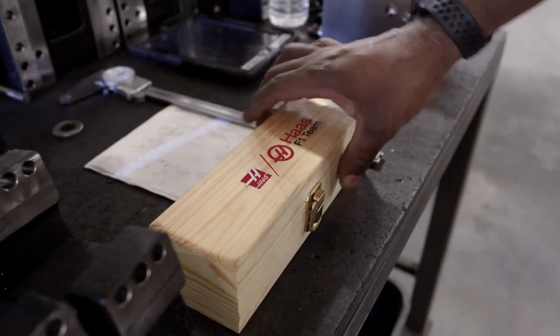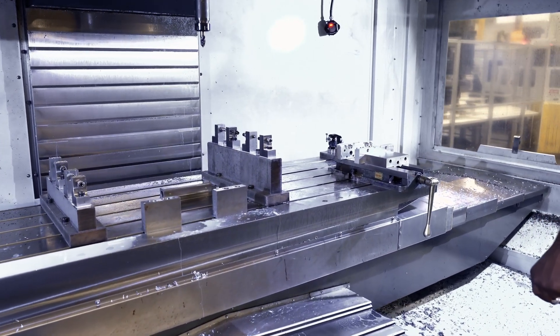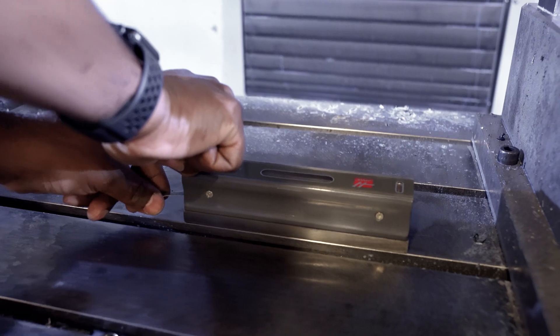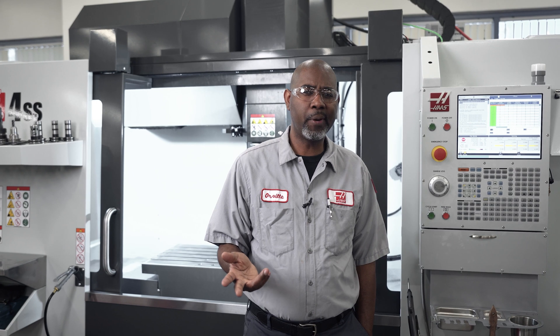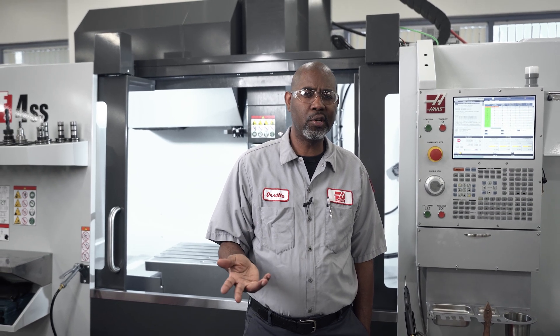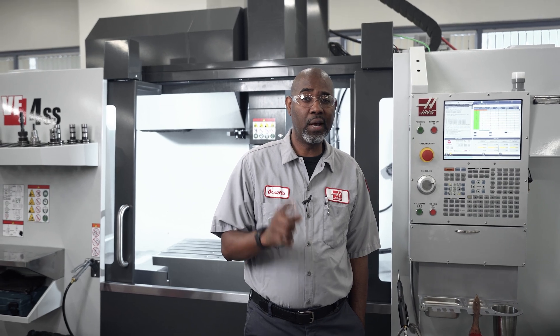You'd be surprised how many customers think they have a problem with their machine when, in fact, their machine is not leveled. If you're having dimensional problems, parts out of spec, or issues with poor surface finish or chatter, the problem is often the level of your machine.